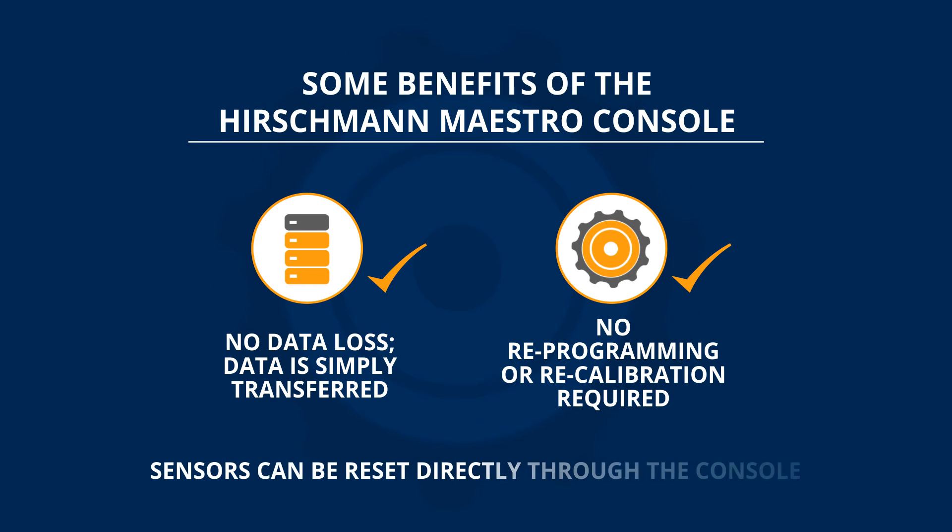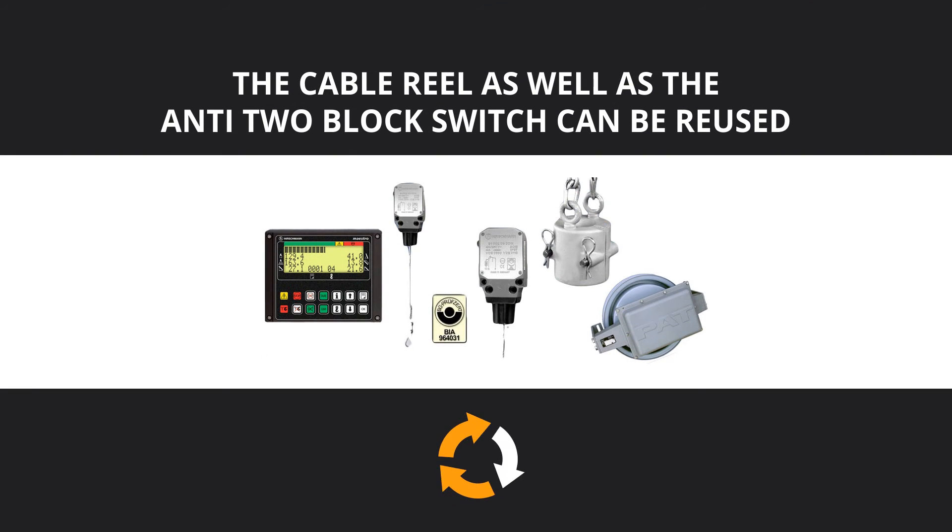Additionally, sensors can be reset directly through the console, thus eliminating the need for the use of any special equipment. If you choose, the cable reel as well as the anti-two block switch can be reused, thereby saving on the cost of purchasing new sensors.